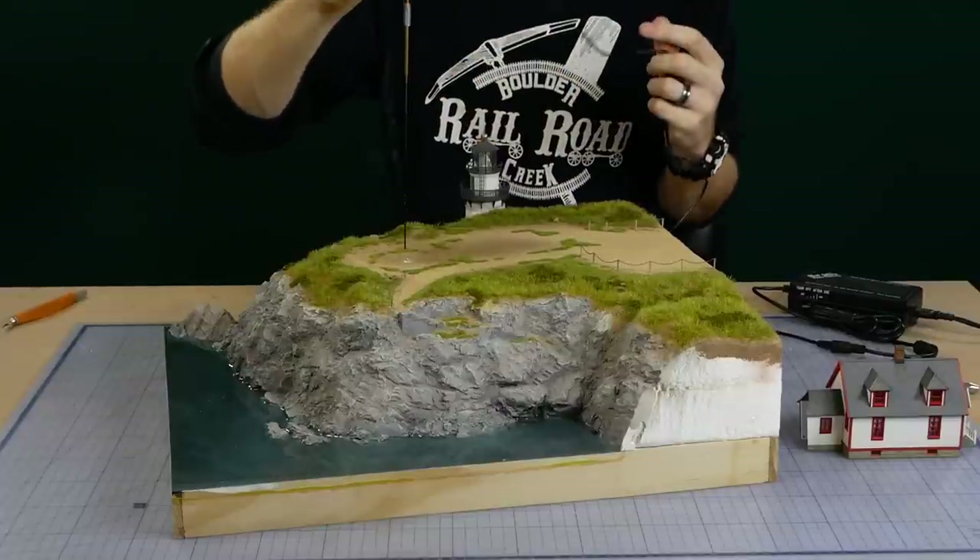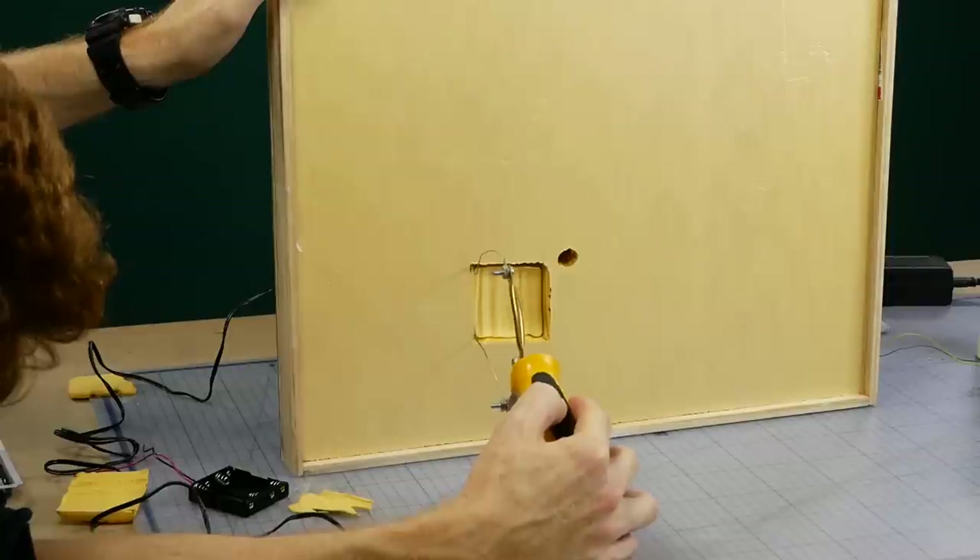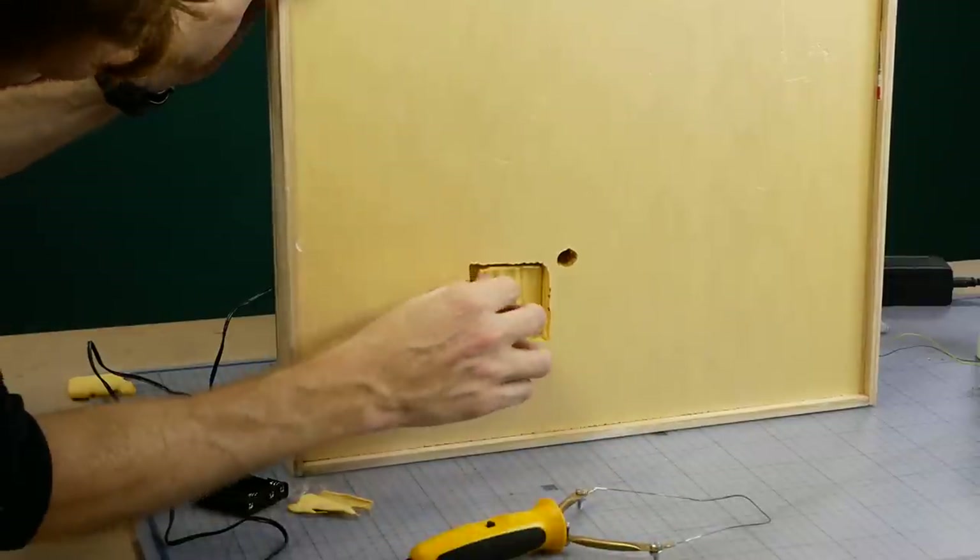As the lighthouse has an LED in it I need to run the wires down through the diorama. Using the hot wire tools makes this job very easy.